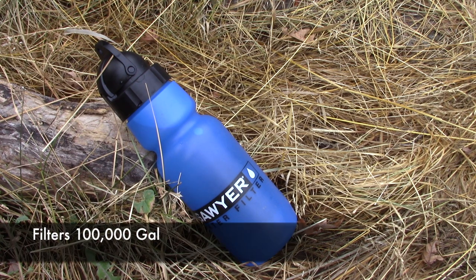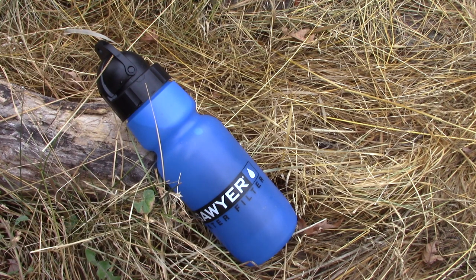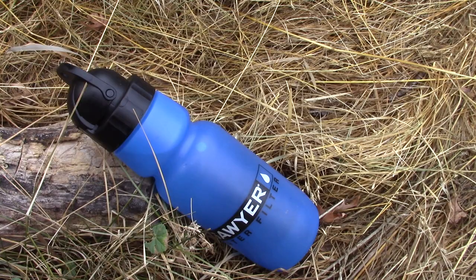On top of that, this bad boy can filter 100,000 gallons. Think about it — if you go through a gallon of water a day, that's 100,000 days. That is ridiculous for the price and the materials. As long as you take care of it, this will basically last you a lifetime of hiking, camping, and backpacking — and in a survival situation could last you for years without any issue.